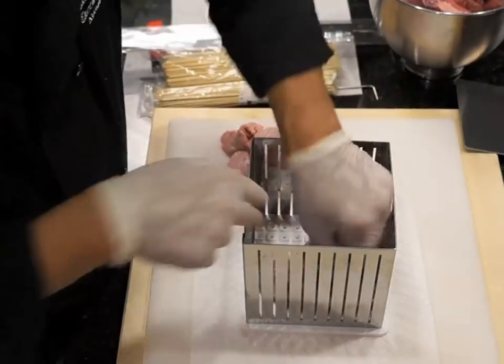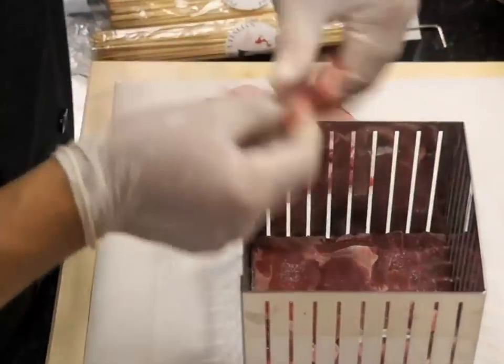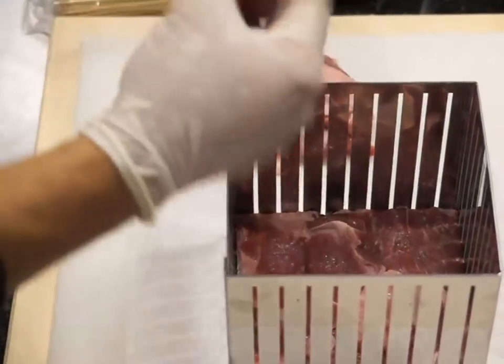The fat keeps the lamb on the skewer tip, giving extra flavor to the lamb while grilling. Be sure to cover the entire lid area, leaving no empty space between pieces.